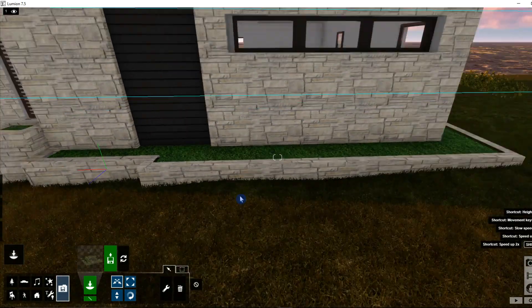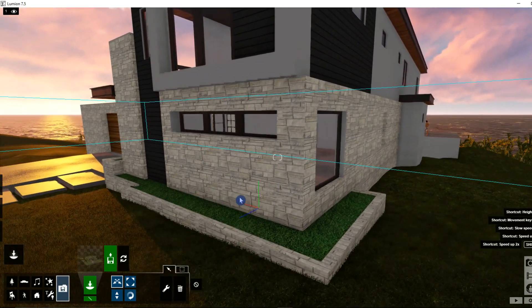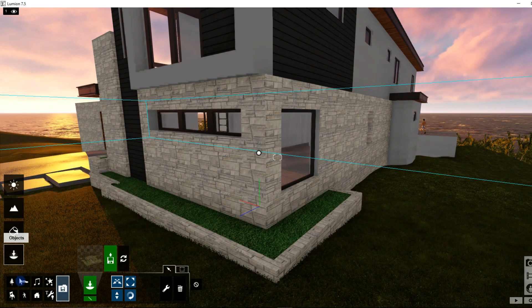That's a really useful feature when dealing with these models — when you notice something you wish you had changed, you can easily fix those mistakes.